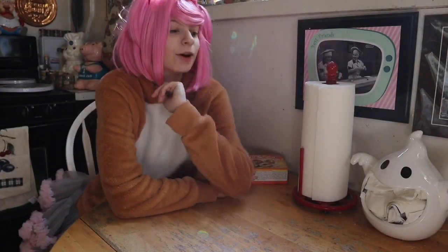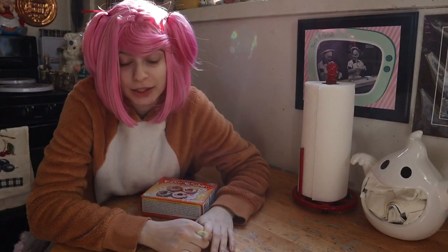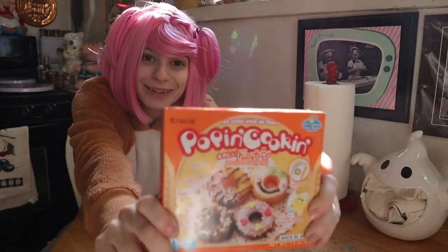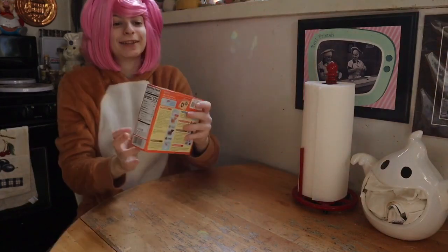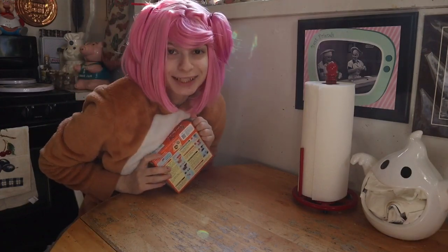Hi guys! So, I'm making donuts today! And if any of you tell my friends that I do this, then I'm going to be very upset. I thought it would be cute to make little mini donuts, so let's open them up. Sorry for any noises in the background — I have a kitty cat!